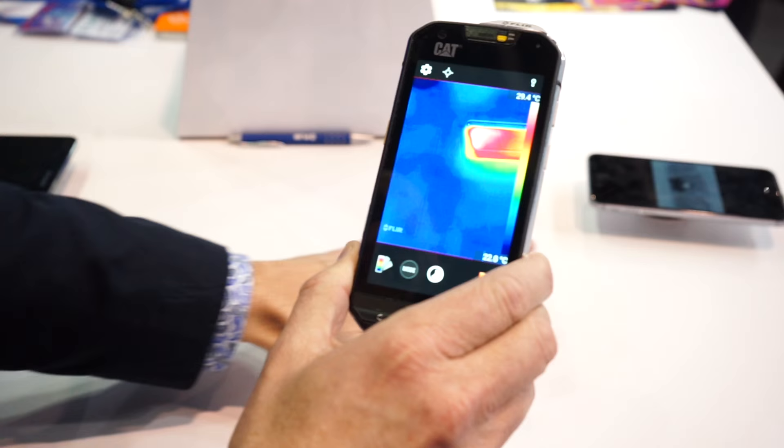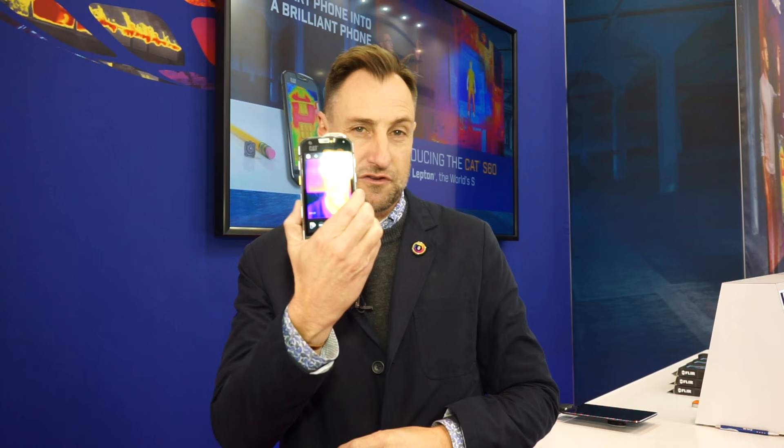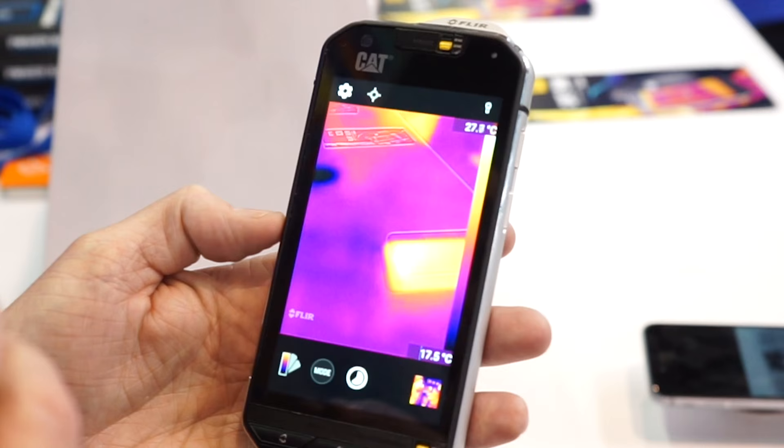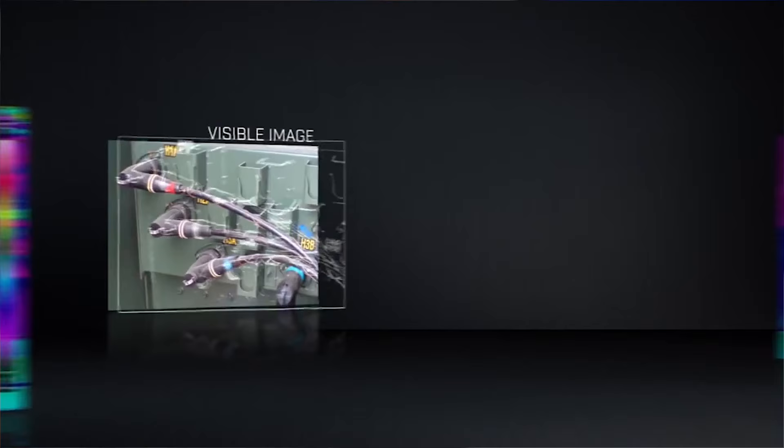With thermal imaging, this smartphone is the special forces of smartphones. Let me tell you about some of the cool features in the FLIR app that drives this thermal camera in this smartphone. First of all, it does have MSX, which is FLIR's proprietary technology to provide edge detail in a thermal image.